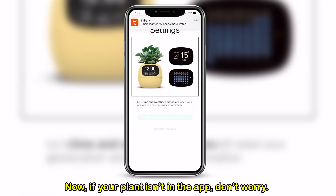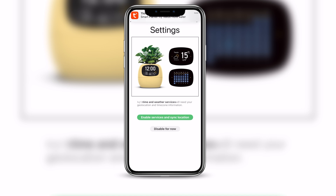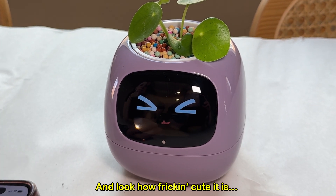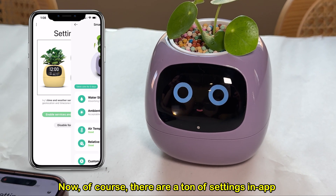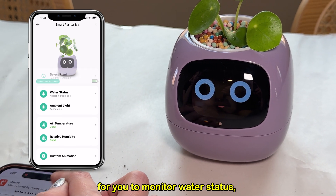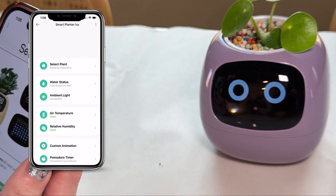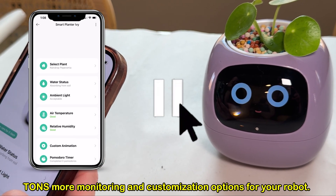Now, if your plant isn't in the app, don't worry — you can choose the closest plant to the one you've got and it should work fine. There are a ton of settings in-app for you to monitor water status, how well it's getting ambient light, air temperature, humidity, and tons more monitoring and customization options. To get a more holistic view on this robot, I reached out to one of my wife's friends who has had Ivy for over six months to ask her all the questions most of us would be curious about after growing a plant in one of these robots long term.